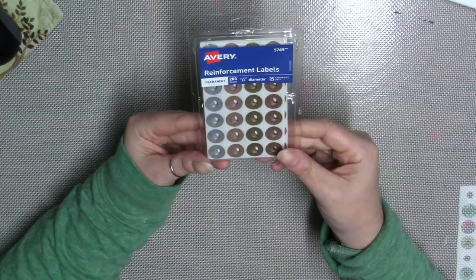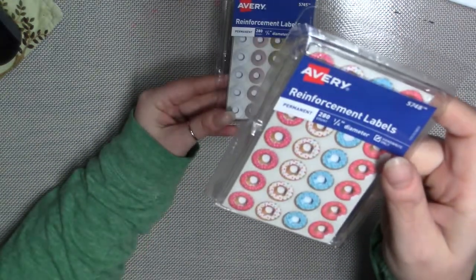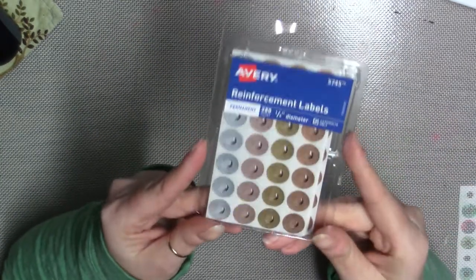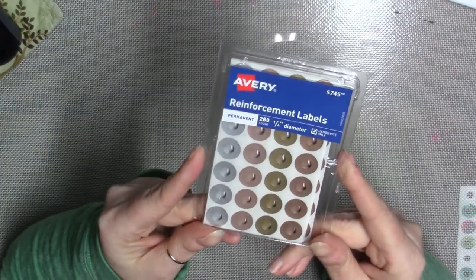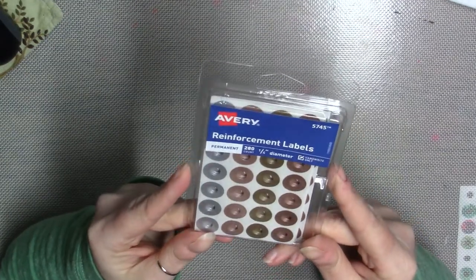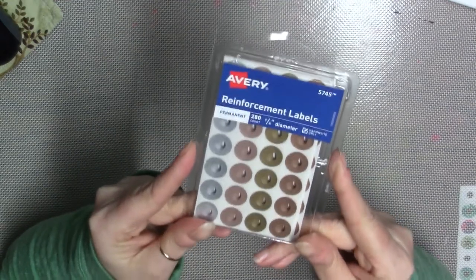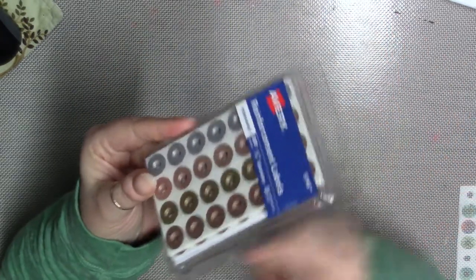A couple other things I got — you guys know a few weeks ago I bought these donut reinforcement labels during back-to-school time. They're like metallic — gold, silver, bronze, copper. I liked these too, but they were $4.99 a pack and I didn't really want to pay that much. But they were on clearance for about $1.25, and then I had the 10% off coupon. All this stuff came from the clearance area.